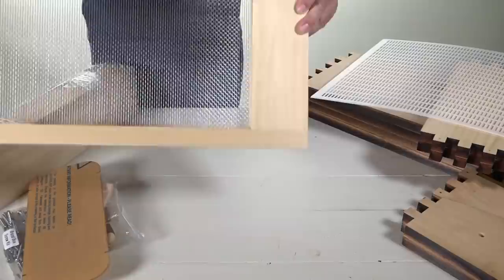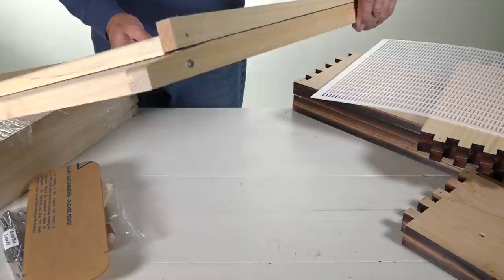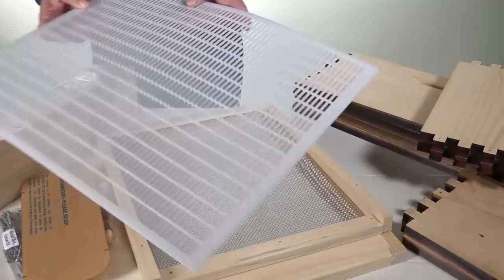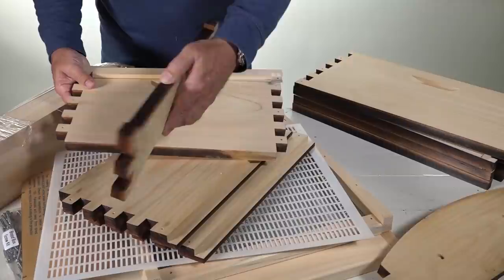Here I'm showing you the bottom board that comes with this. I already pulled out the plastic corrugated piece, and this allows you to open up the bottom and ventilate the whole hive. Even things like varroa mites may fall right through and get out. This is a queen excluder, and you're going to see why I want you to use that queen excluder on your Flow Hive.